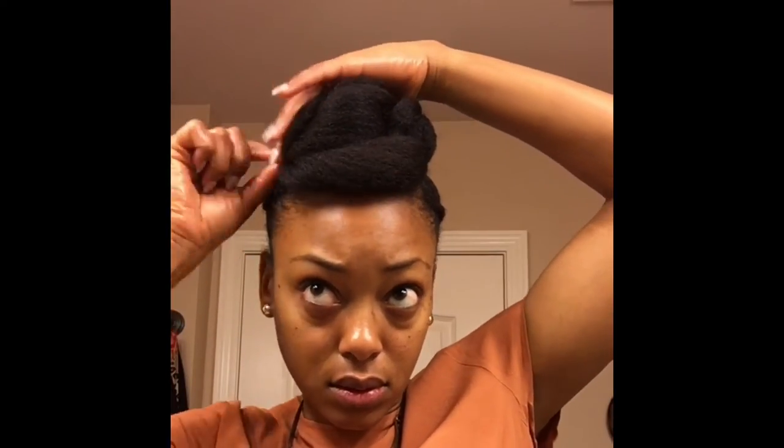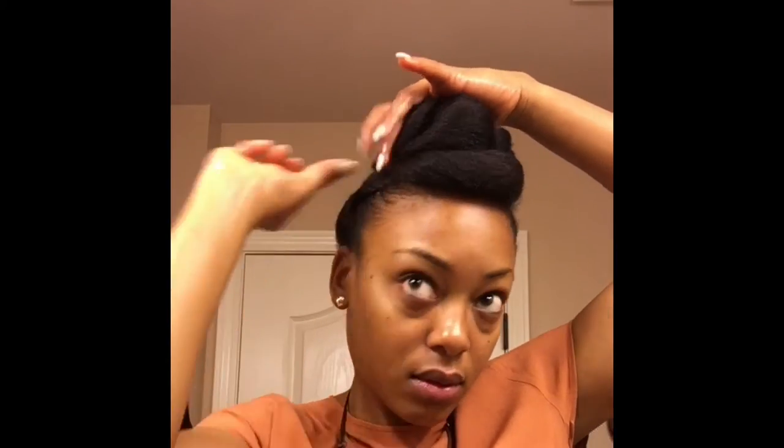Now that my bun is all done, I'm going to go back to the top and secure it with some more hair pins and bobby pins and shape it up a little bit more.